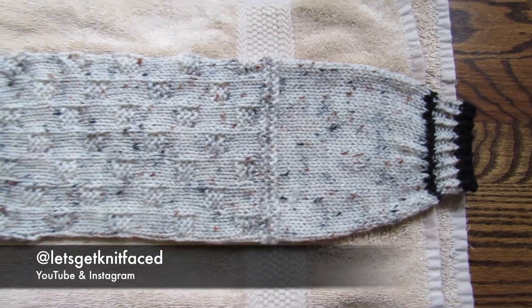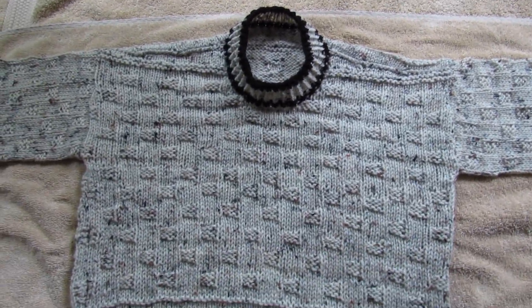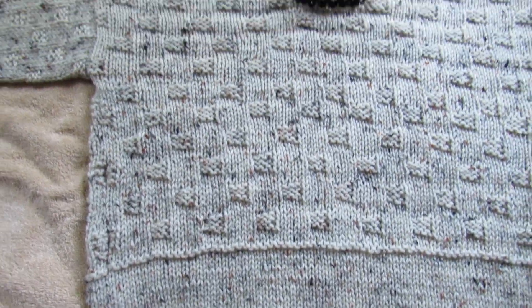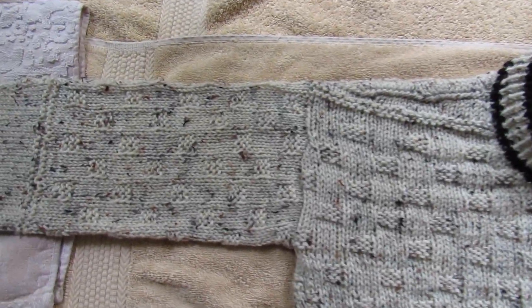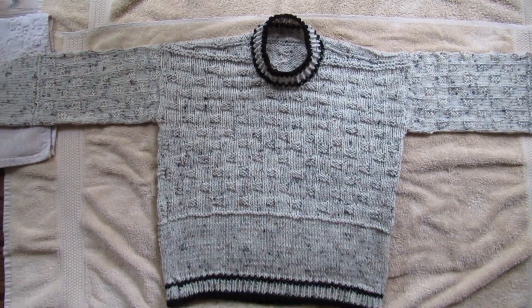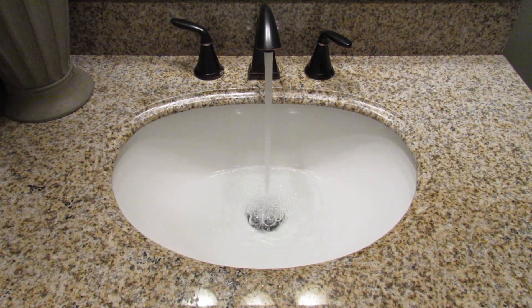Hello everybody and welcome back to my channel. I am Kayla, otherwise known as Let's Get Knitfaced, both here on YouTube and on Instagram. Today we are going to be learning how to block. In this video you'll see me block a sweater, but you can really use this technique on any knitted or crocheted garment that you make. The first step in blocking is to fill a sink or bowl that will fit your garment with cold water.